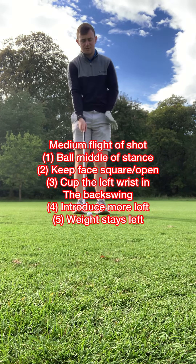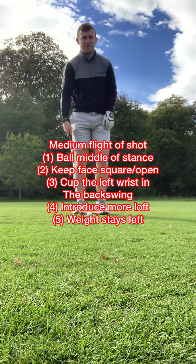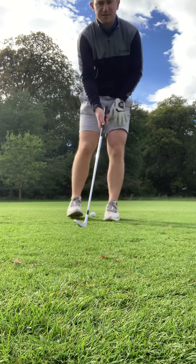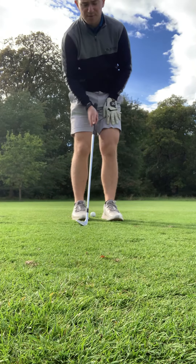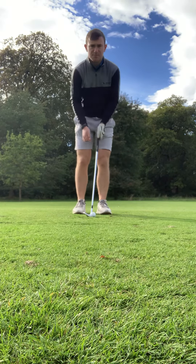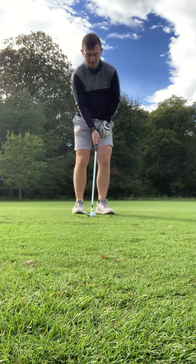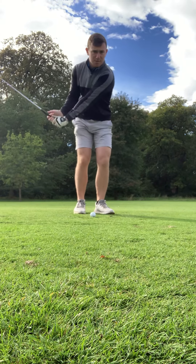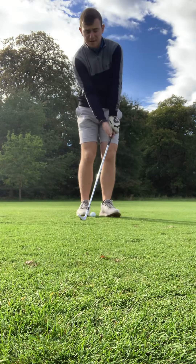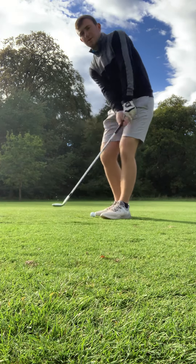For a medium flight shot, move the ball slightly further forward — pretty much in the middle of your stance, or if you're feeling brave, just left of center. We're not going to have the handle leaning as far ahead as the last shot. Place the ball a little bit further forward, keep the shaft nice and upright — not too far ahead or too far behind — and just work the club back, keeping the loft on through. Lower shot gets a shorter follow-through.